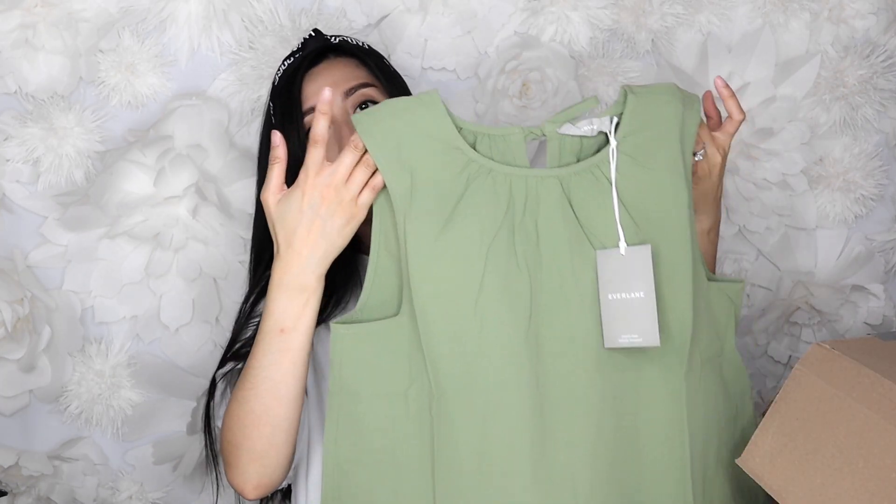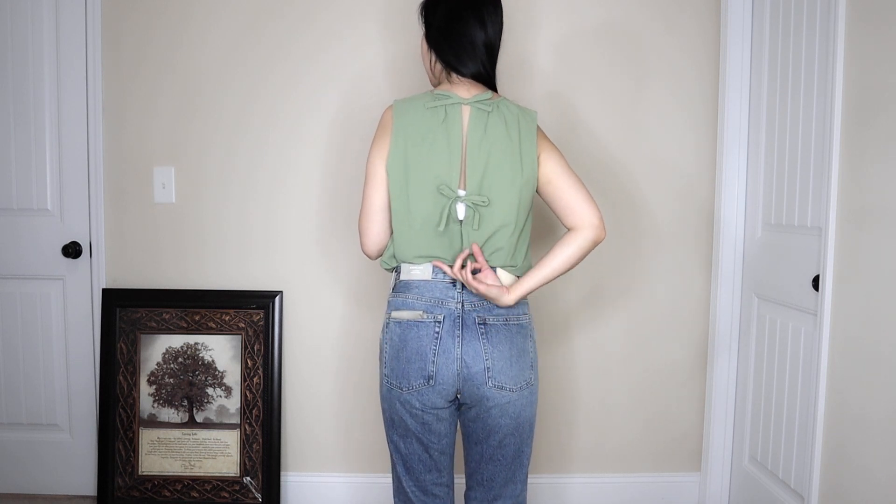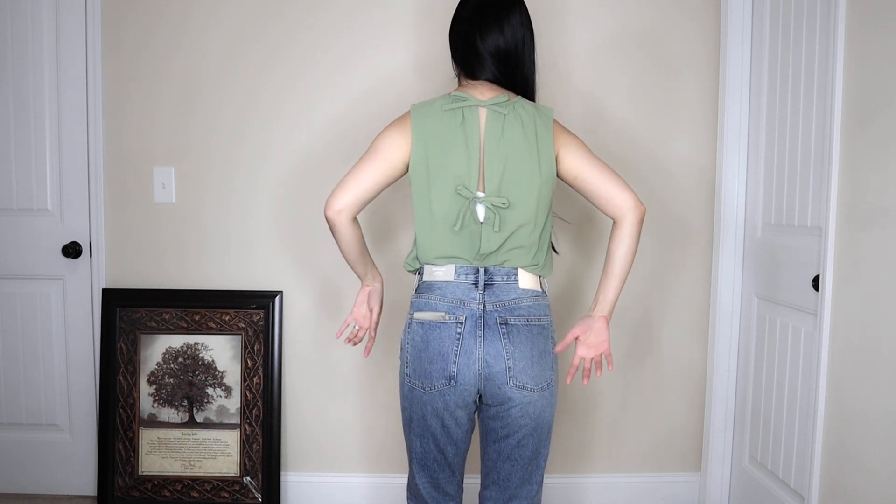The next item is in a nice green color — I like this color a lot. I'm trying to incorporate more color into my wardrobe and I feel like I've done that this summer. This is the same style as the black top I showed earlier — it has the same open back with the cute tie details. I don't know if I like the black or the green better, but I think I like this green color. It's tucked into my jeans and the back has those cute ties.